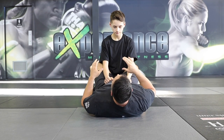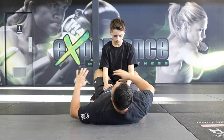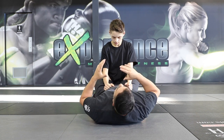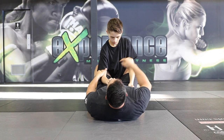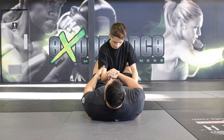Alright, so the first technique we're going to look at is grabbing the wrist control on either side. Sometimes we grab it from the outside and sometimes from the inside. My goal is to bring the opponent's arm across my body as such. Once I control his arm here, I'm also going to be using my legs to drag his upper body towards me to disturb the balance.